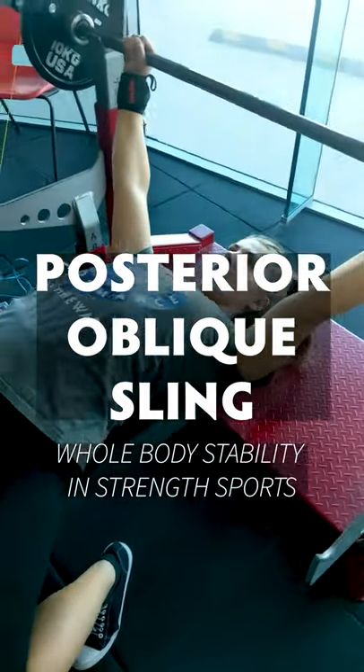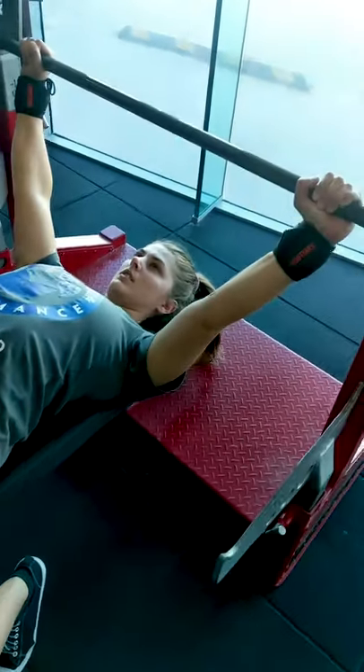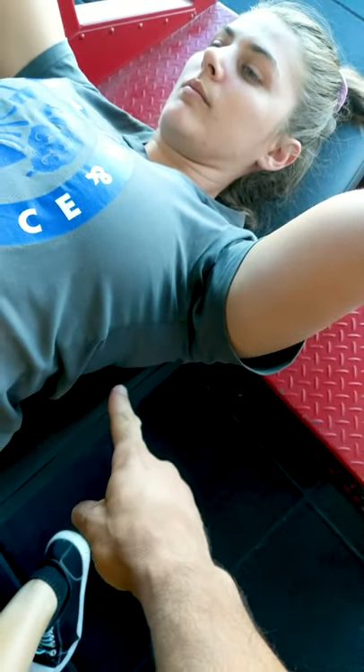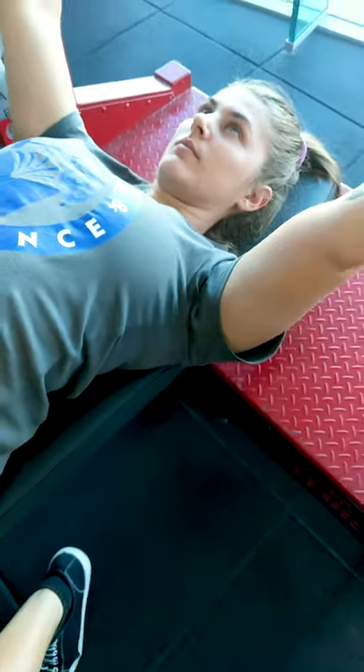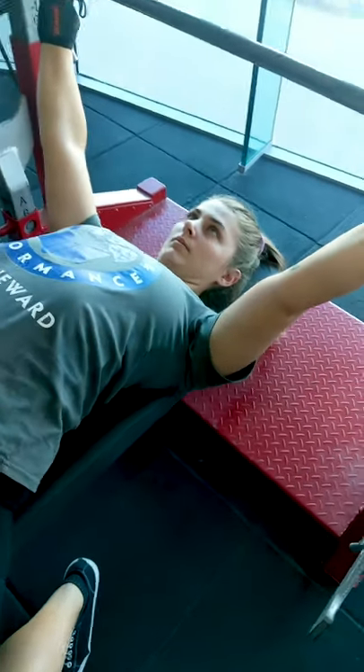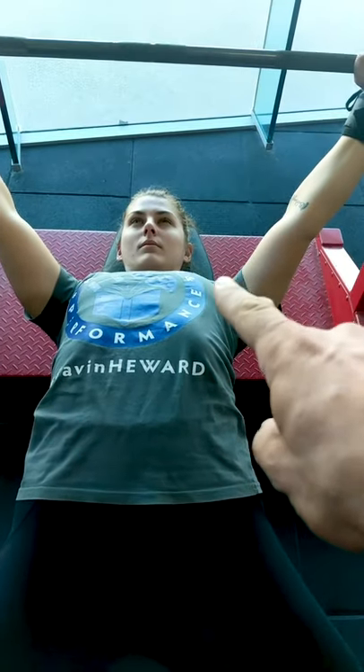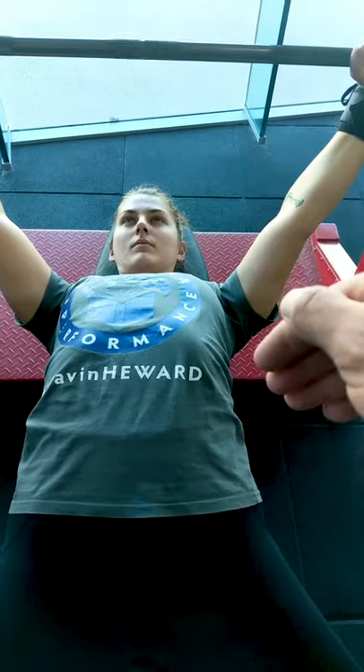Just a quick tip here — if you're struggling to get your shoulder depression in place and you're set up for the bench press, you may need to look at your feet. We can see here, just looking at the belly, that the left side is slightly elevated but not getting that lat causing depression down here.